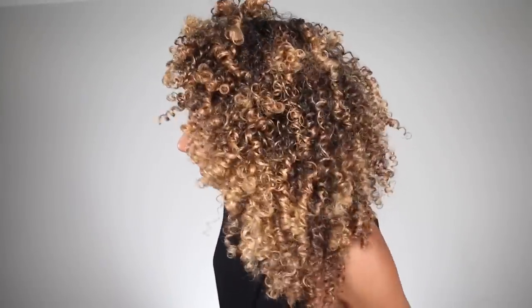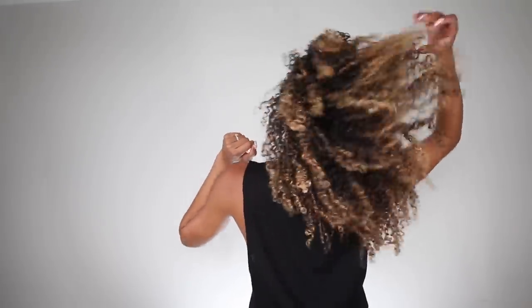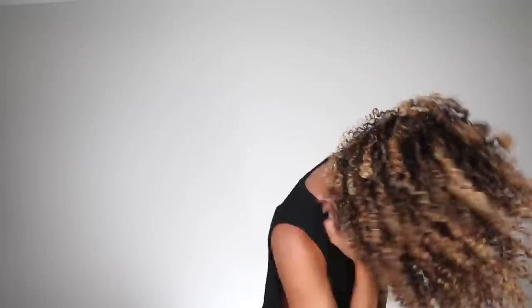Wow, all right — this looks pretty good! And this is day one hair. Wow, here are my curls. Very defined. I like it! Here are my final results.